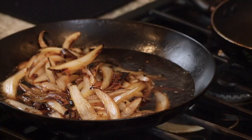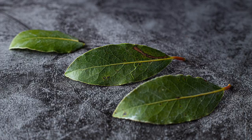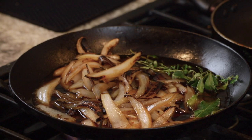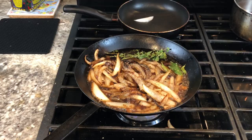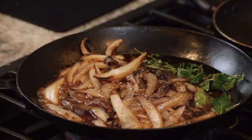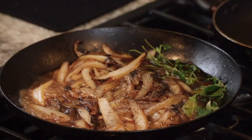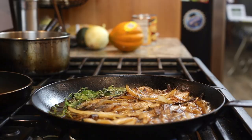I'm using fresh thyme and bay leaf — I'll just put that in there and take them out in about 10 minutes. You want to reduce the Madeira wine by about half. So this is onions, Madeira wine, the herbs, a little salt and pepper, and now this will reduce — about five minutes from a cup down to about a half a cup. A lot of that is just boiling off the alcohol. It already smells incredible.